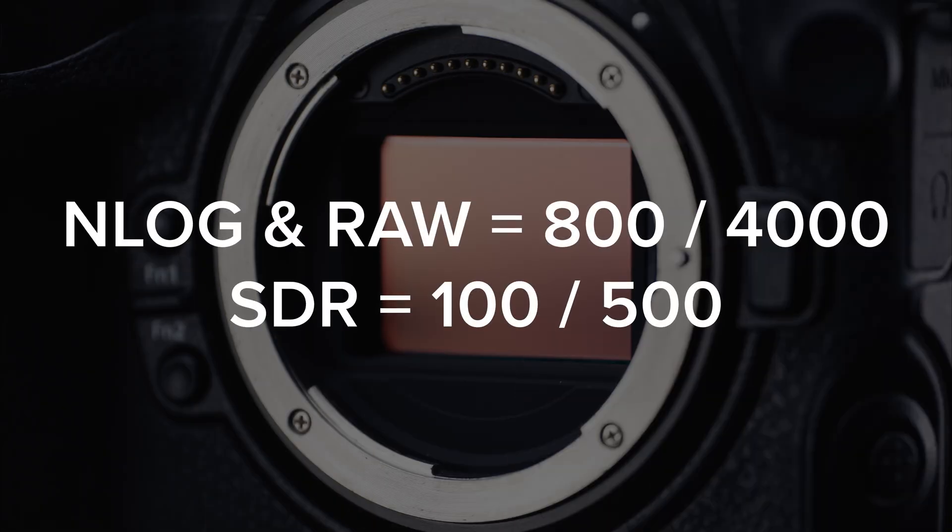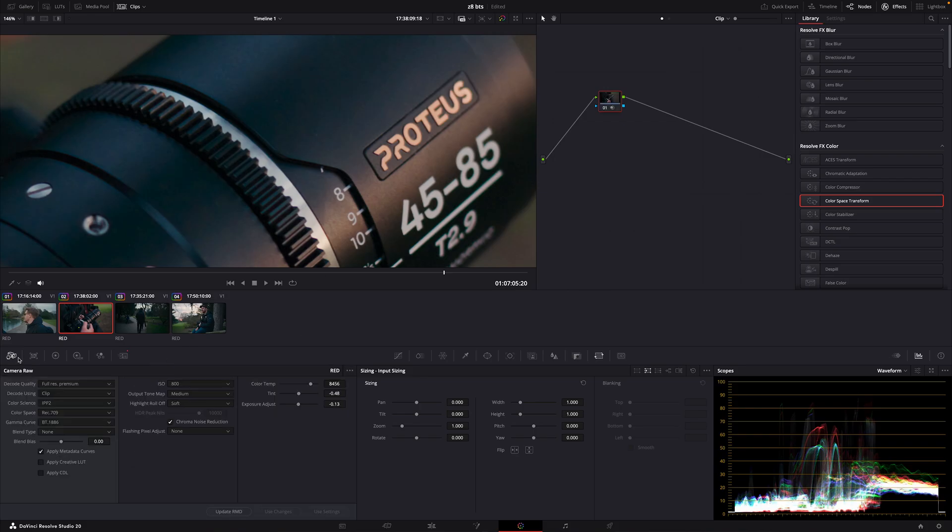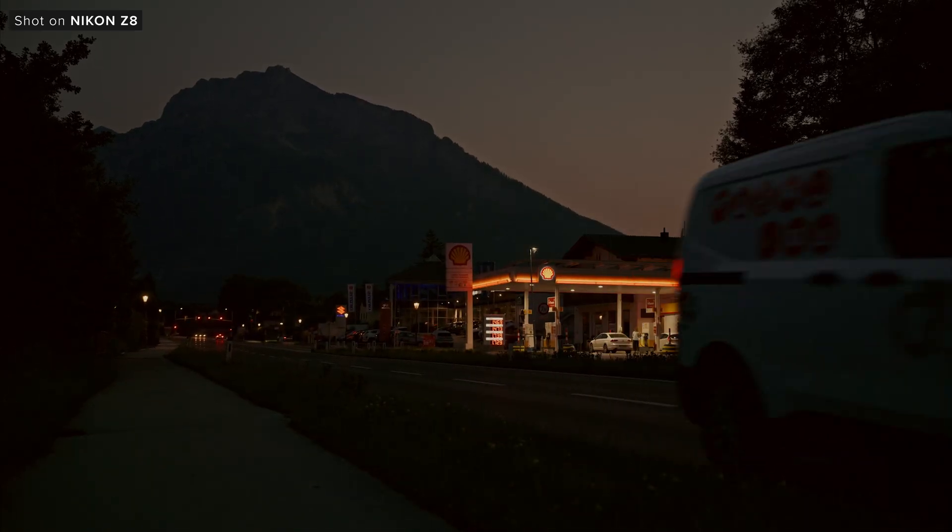The sensor inside the Z8 has a dual native ISO which changes between the different gamma profiles. In N-Log and RAW it is 800 and 4000, and in the SDR profiles it is 100 and 500. In N-Log and RAW as you go up the ISO range you can see a clear step at 4000 ISO where the camera's noise cleans up. Looking at the ProRes 422 footage and RAW we can see a clear difference between them because of the internal noise reduction that you can enable in the camera. So if you shoot in lower light scenes you will need to decide whether you want to shoot RAW and denoise in post or shoot compressed in-camera with some noise reduction applied, but both can work well.